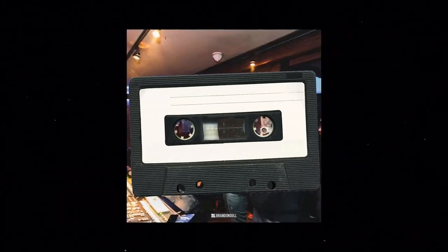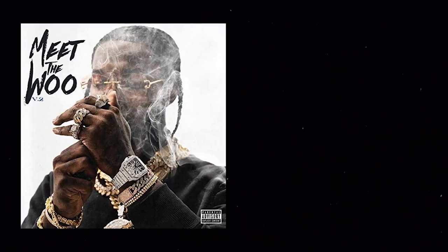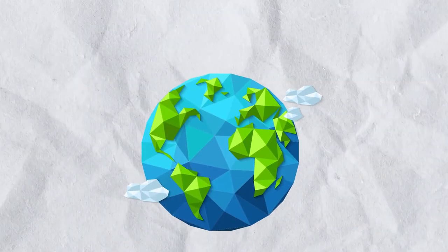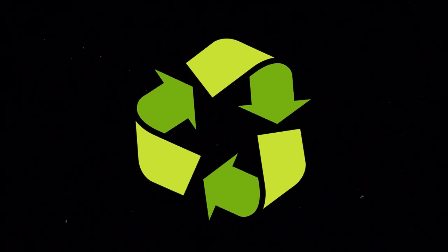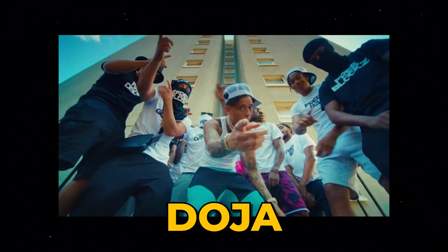However, Brooklyn artist Pop Smoke decided that he wanted to make an entire mixtape with the sound of UK drill and create something that could dominate the States. His mixtape, Meet the Woo, was produced entirely by UK producers. With singles 'Welcome to the Party' and 'Dior,' the drill sound had finally become mainstream on an international scale. This paved the way for artists like Central Cee to take the reins. Originally making music with a very autotune style, in 2019 he switched to UK drill, quickly rose to the top of the UK charts, and recently collaborated with Cole Bennett on the Lyrical Lemonade channel for his song 'Doja.'